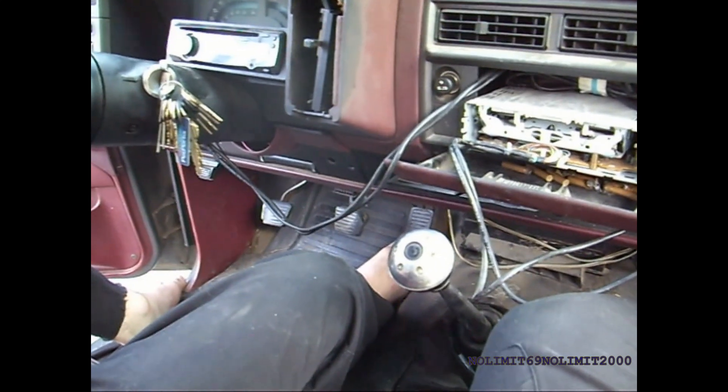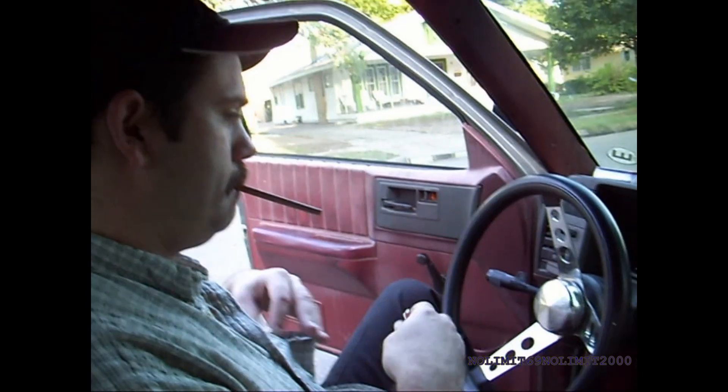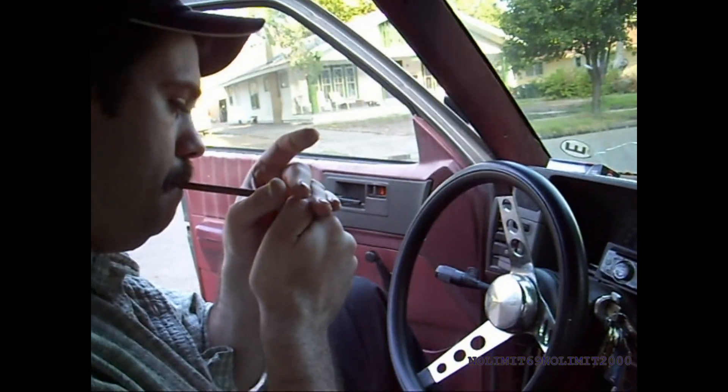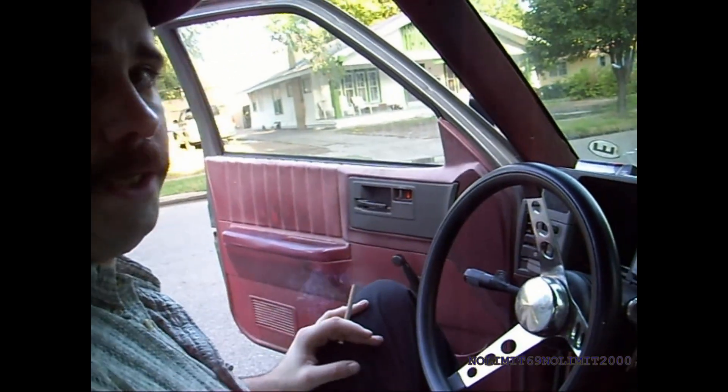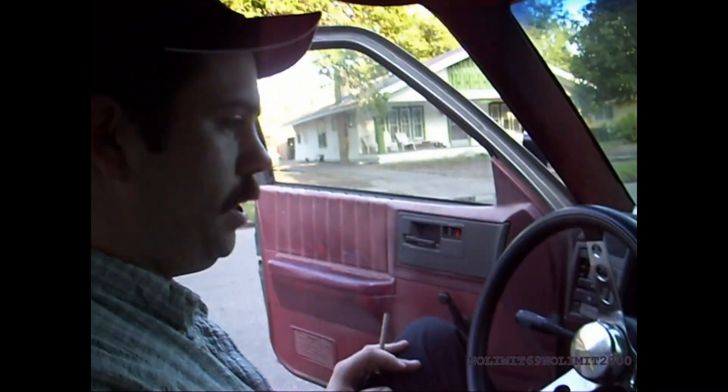Last time you did that, weren't you having a problem with the third gear synchro? Yeah, but third seems to be working pretty decent right now. I've got to switch the fluid in this transmission. You still haven't done that? No, I ain't done shit. I've been waiting to get the workshop up and going. The engine sounds like shit — let's see if I can get it to diesel.